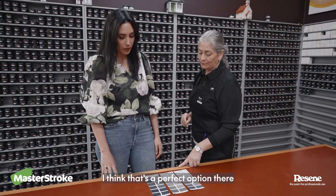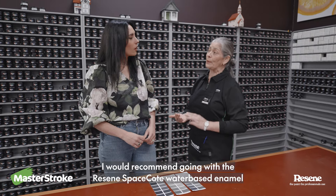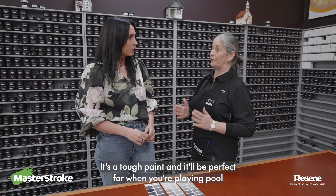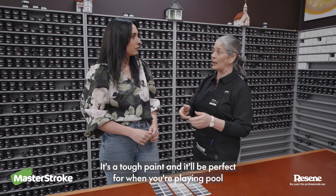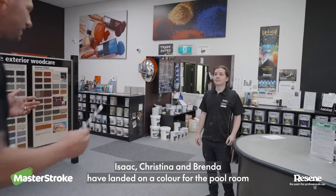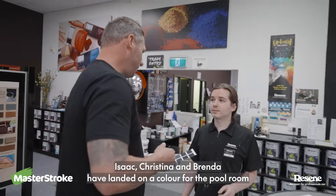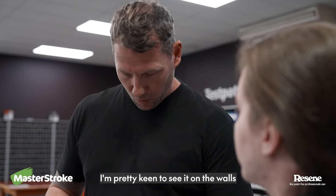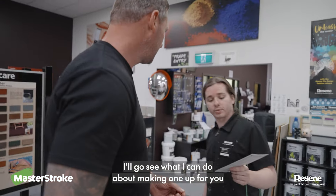I think that's a perfect option there. I would recommend going with the Rezine Space Coat water-based enamel. It's a low sheen finish. It's a tough paint, and it'd be perfect for when you're playing pool, just in case the cue goes back and hits the wall. Christina and Brenda have landed on a color for the pool room. I'll go see what I can do about mixing one up for you.